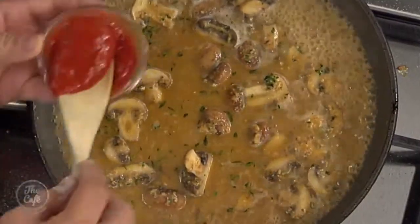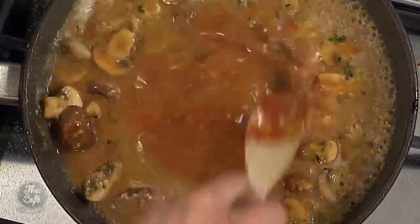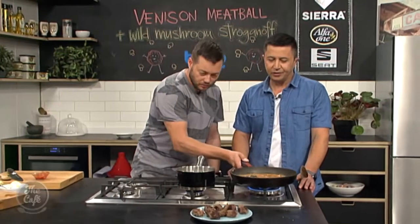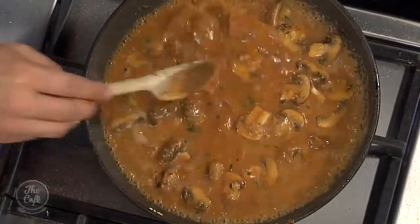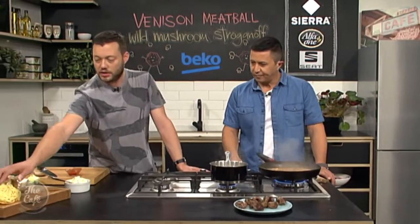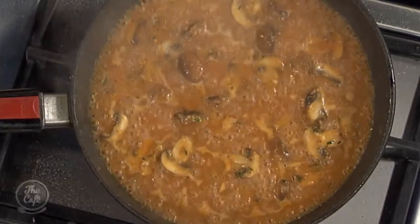Bring it all to the boil - we're going to start reducing this down slowly, the flour will help thicken it. Just a bit of tomato sauce in there - just helps with the richness, only a little bit, you don't want it tasting of tomato. We're going to reduce that down by about half and then add some sour cream which will give us a nice creaminess. Once the sour cream's in, put your meatballs back in there for about five minutes - they warm back up and finish cooking, and your sauce is nice and thick and full of flavour. Then just a little bit of salted water, cook some tagliatelle, drain it, add a knob of butter and a little bit of salt, and toss it around. That is a beautiful wintry dish.